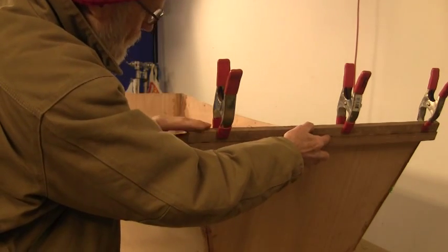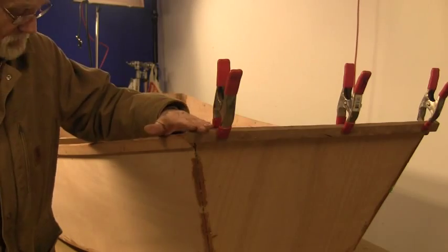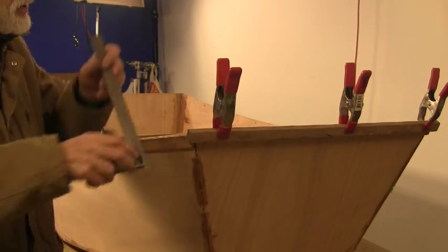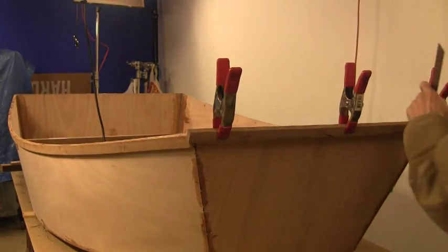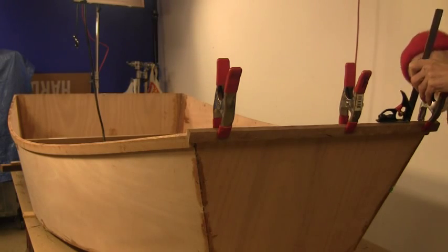And then I'll attach this on the bottom and we'll have a flat top — you'll see it when I get done. The other thing too: I've set my gauge and measured across here to know that I'm level on the bow panel in the hull, so that's okay.